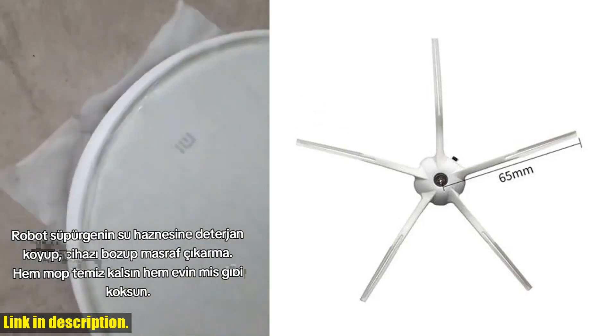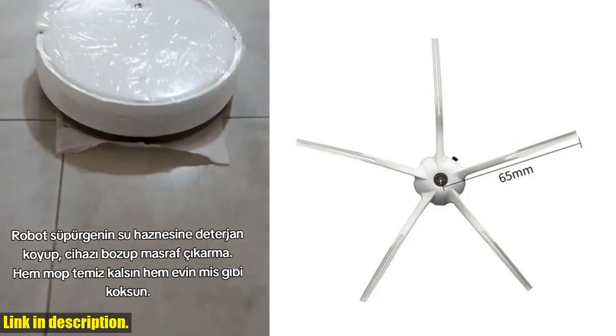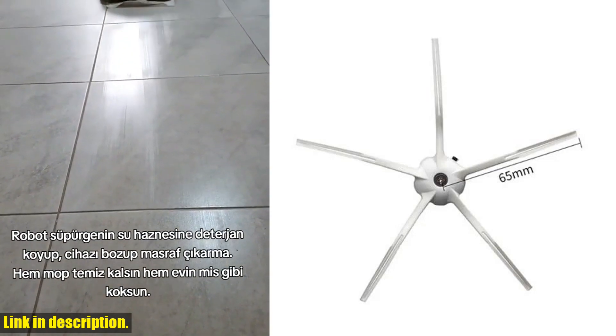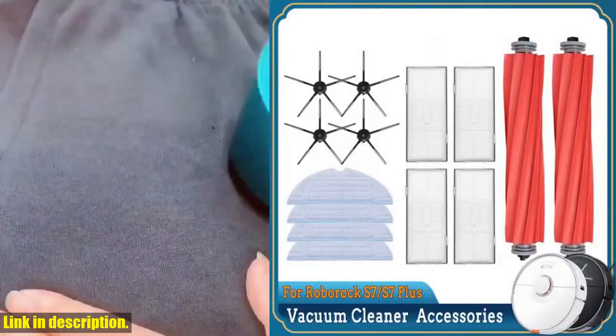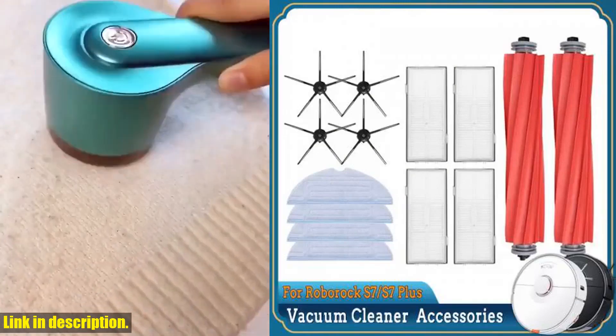It's important to note that routine maintenance is key to keeping your robotic vacuum in top condition. That's why it's recommended to clean the parts of the vacuum cleaner every one to two weeks and replace the parts every three to six months, or according to your usage.